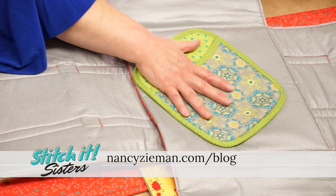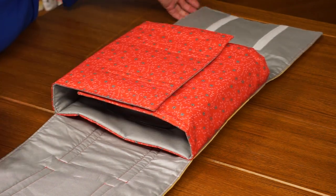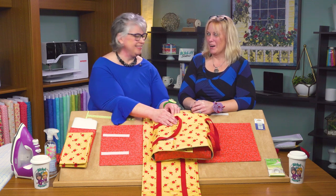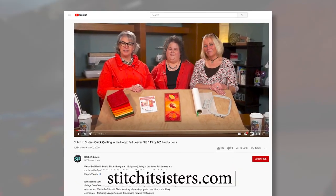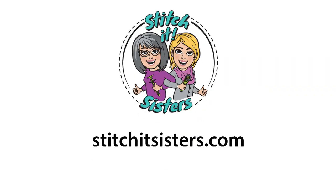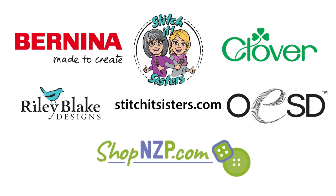Our Wrap It Up Casserole Carrier is adjustable with the hook and loop closures and can easily accommodate round or square casserole dishes up to 9 inches. It will make a great birthday gift for all of our sisters! We hope you've enjoyed this Stitch It Sisters project. You'll find this pattern along with a limited number of project bundle boxes at stitchitsisters.com. Be sure to tune in again for another Stitch It Sisters sewing adventure and connect with Stitch It Sisters on our social sites. Stitch It Sisters is made possible by Bernina, Clover, Riley Blake Designs, OESD Oklahoma Embroidery Supply and Design, and ShopNZP.com.